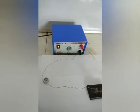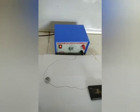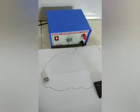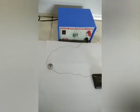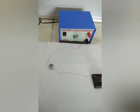Hello students, today we are going to demonstrate an activity based on magnetic effect of electric current. In 1820, Danish scientist Oersted experimentally demonstrated that the compass needle gets deflected when electric current is passed through the metallic wire placed nearby.